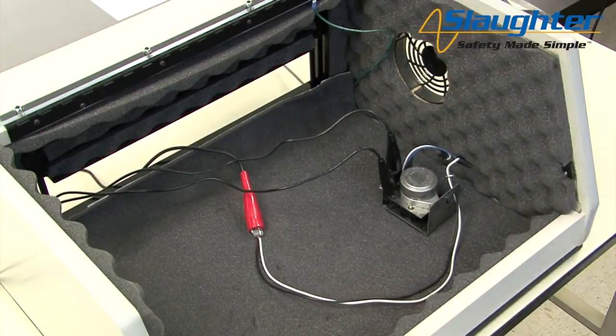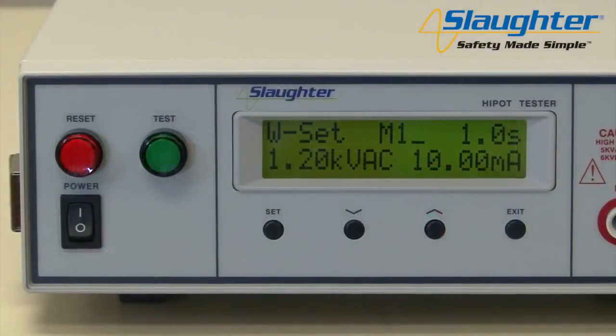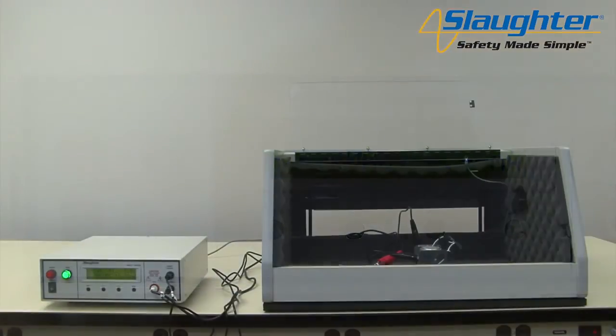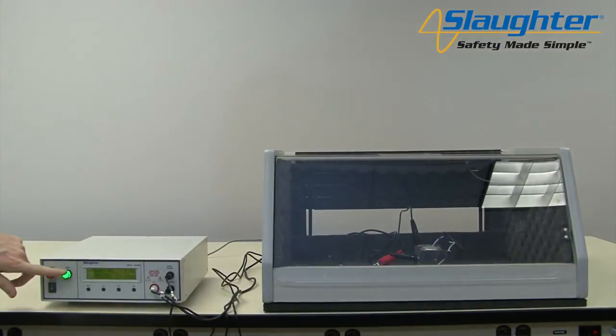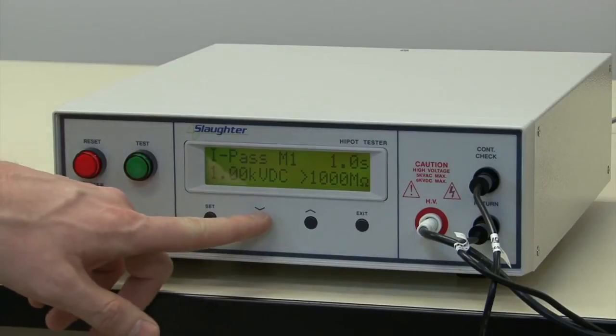If there is continuity between the continuity check and return, the test button will illuminate green. This indicates that a continuity path exists between these two points and that the resistance of the path is less than the continuity high limit. If the green light does not illuminate and you attempt to run the high pot test, the tester will indicate a continuity failure and stop the test. Close the DUT enclosure door, stand back, and push the test button to run your test sequence. Once your test sequence has completed, use the up and down arrow keys to review your results.